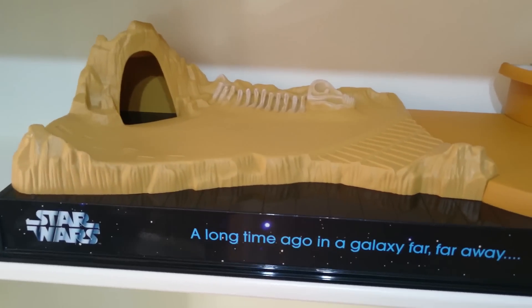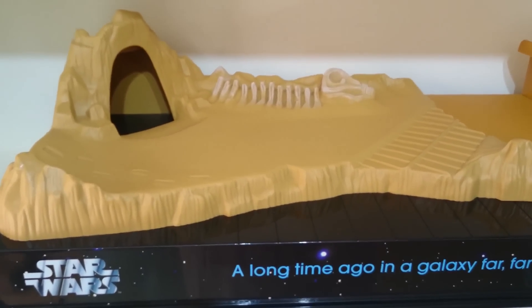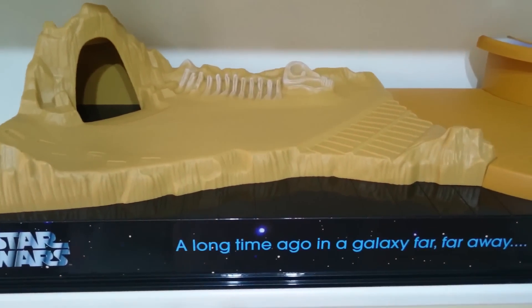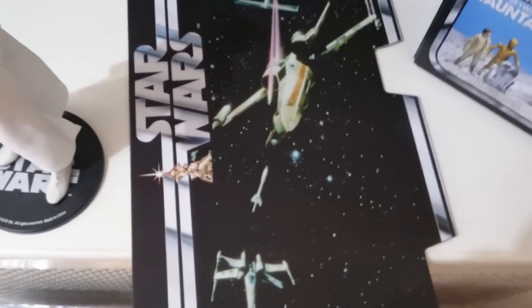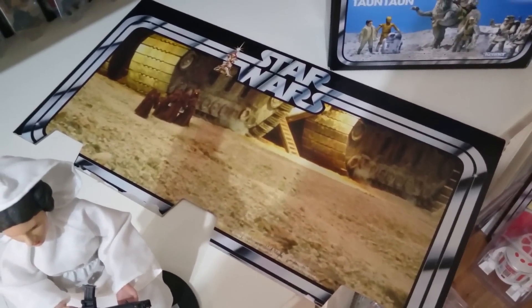Lots of people ask me about these displays I use for my original trilogy figures, as you can see here. These are made by a company called Pride Display — they're no longer an existing or trading business, they went out of business some time ago. But you can readily find these on eBay, probably around 30 to 50 pounds. They're very cool and they set the scene for the figures really well. They give you a couple of options: you can have the backdrop as the X-Wing or the Tatooine landscape.